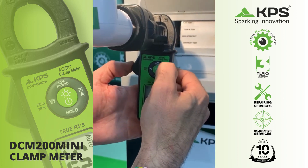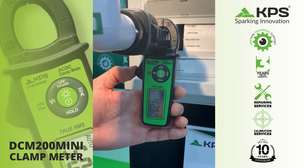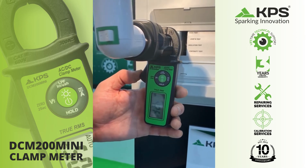We check the rated current. We can see it's quite low. You can see it's very easy to handle.